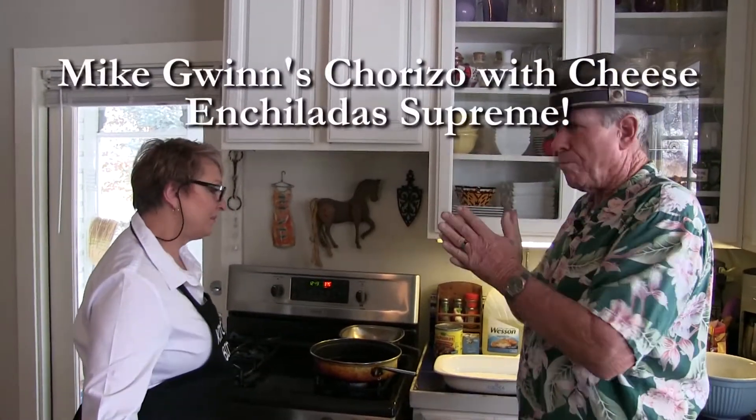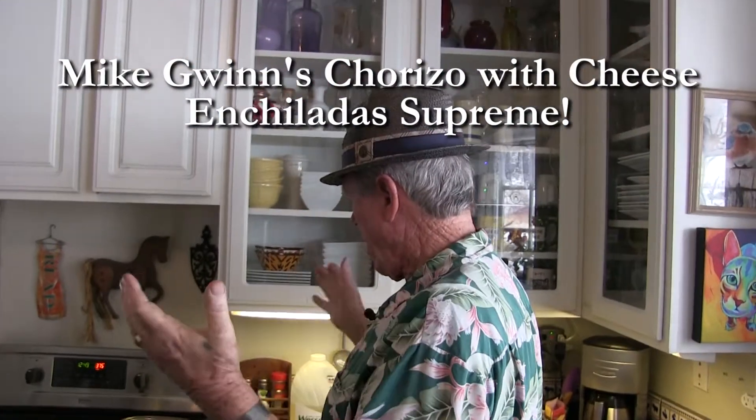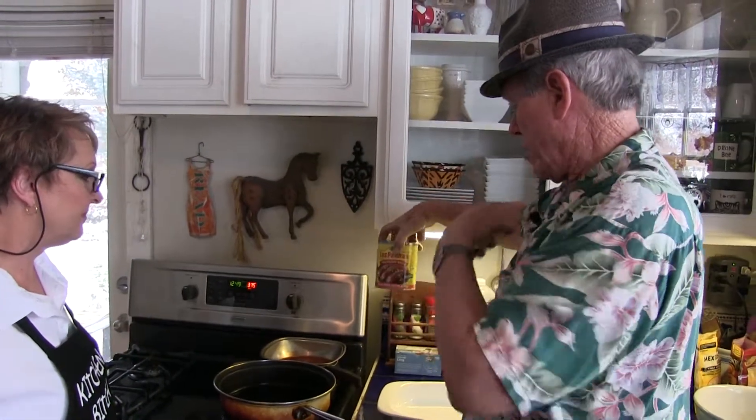So what we're cooking today is Mike Gwynn's famous chorizo and cheese enchiladas. What I have done is I have preheated the oven to 375, I've prepared this hot oil pan for cooking the tortillas, and then I will dip them in this — I prefer the Las Palmas enchilada sauce.